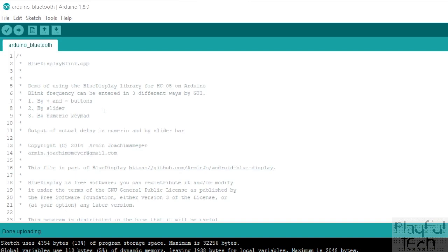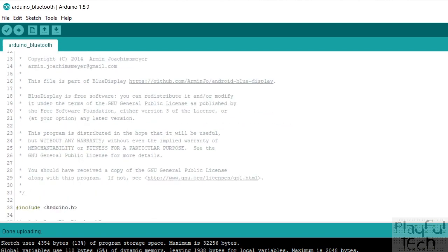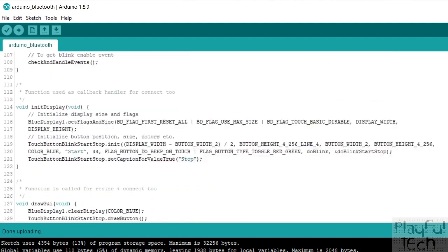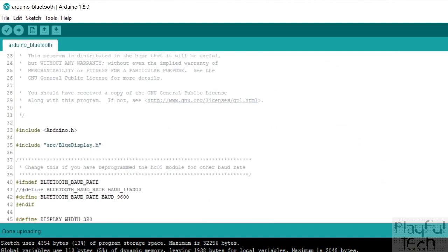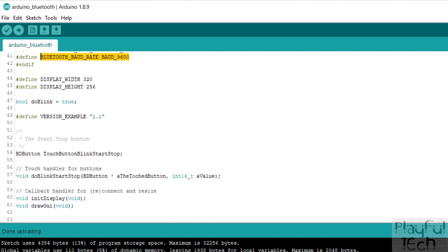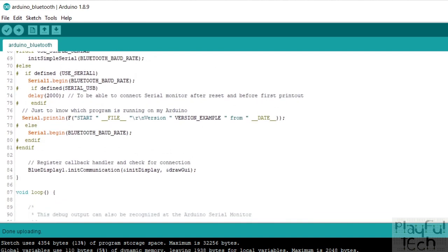In terms of the Arduino code, I'm really just running one of the example sketches that comes with the BlueDisplay library. What's really interesting is that the Arduino code itself defines both the behavior running on the Arduino and also the GUI running on the connected Bluetooth device. You include the BlueDisplay library and define the connection speed to the HC-05 interface. Then in the setup function, after making the serial connection to the Bluetooth interface, it calls the initCommunication method to start communication with Bluetooth, and also registers an initialization function and an ongoing draw GUI function.